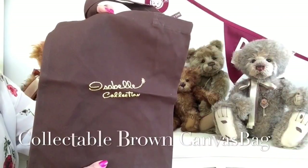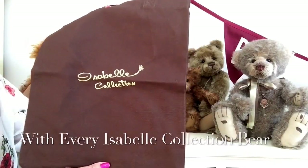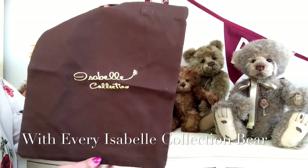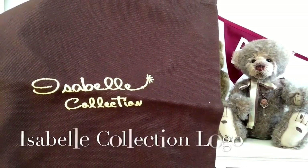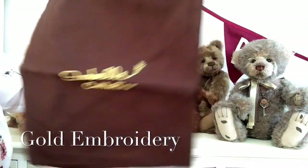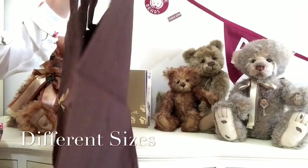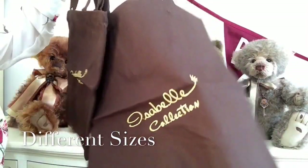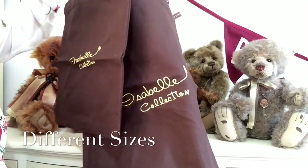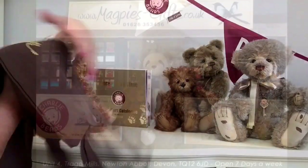Every teddy bear from the Isabelle Collection will come in one of these dark brown canvas bags with the Isabelle logo on it, done in gold embroidery. The bags are all different sizes depending on the size of the bear you order, so you could get a large bag or a small bag — they'll all come with their collectible bag.